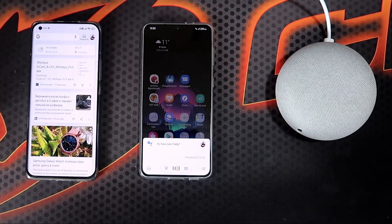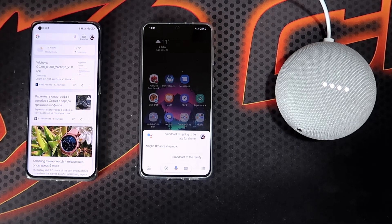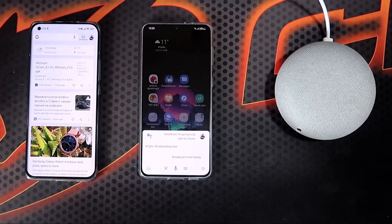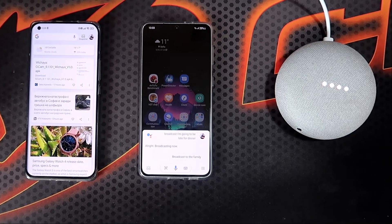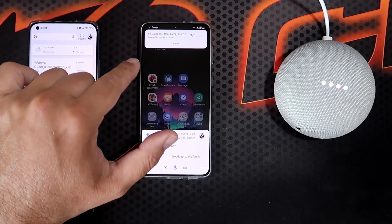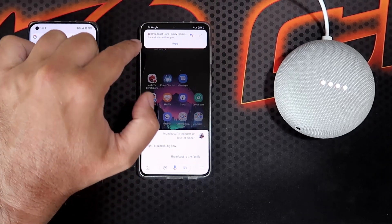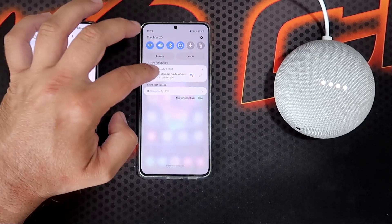Broadcast: I'm going to be late for dinner. Broadcasting now. [Google Mini plays]: I'm going to be late for dinner. Hey Google — Reply: fine, it will start without you. Sending now. I'm also able to get replies — broadcast from family room. This is a notification: broadcast from family room — fine, it will start without you.